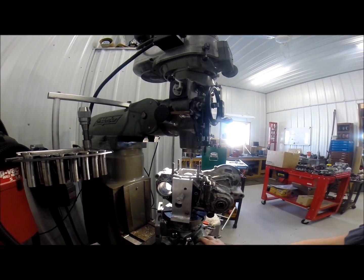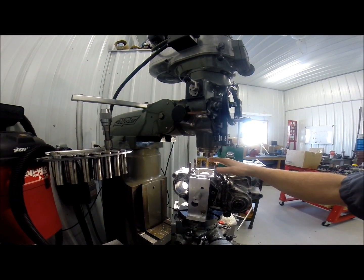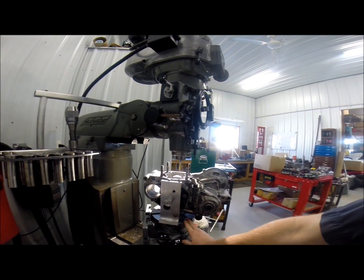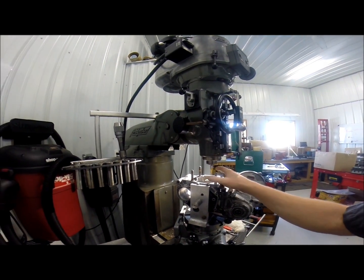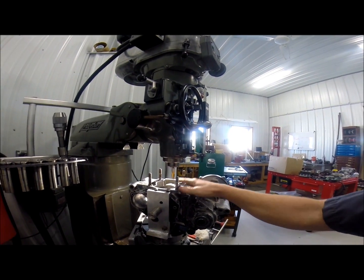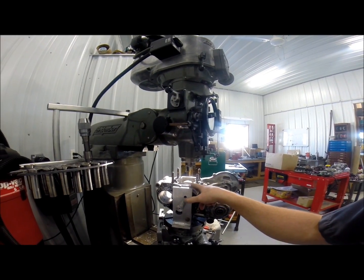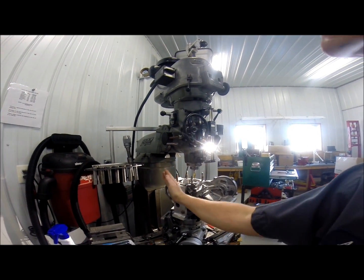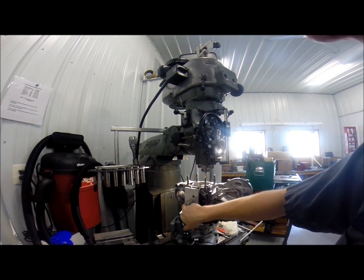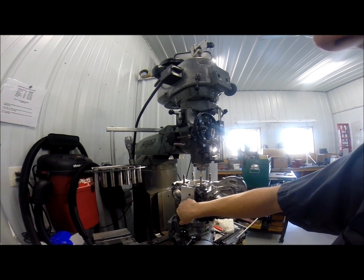We've got this rotary table set up. We had to make sure that these cases were perfectly centered over top of the rotary table. So what we did, we put these cases and laid them down in our milling vise and clamped everything down to the table. We indicated off of this portion here, and that way we knew we were running perfect in the Y-axis. Then we were able to center off of our bearing hole and set a zero point.